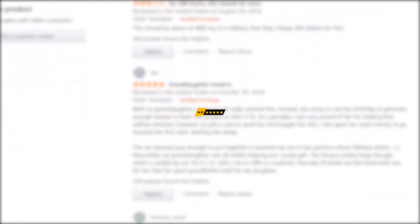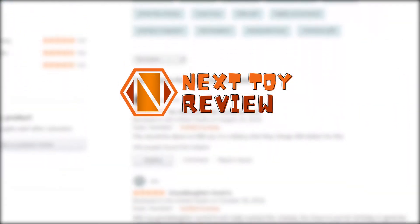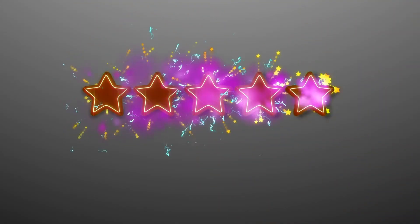Let's take a look at how the SpongeBob StretchPants has fared in buyer reviews. It has received an average score of 4.3 out of 5 stars. We at Next Toy Review would rate it 4.4 out of 5 stars. Over 70% of the buyers gave it 5-star reviews, claiming their kids loved this super-stretchy figure of SpongeBob.